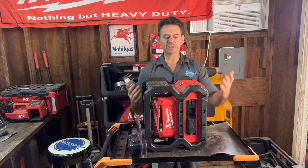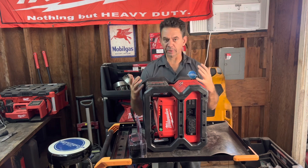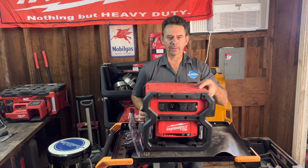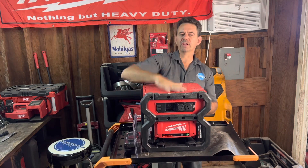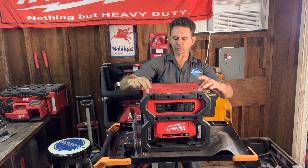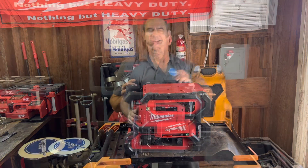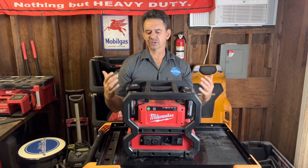It's got a roll bar type construction and you can place it in any position you want. There's no carburetor, gas, oil, or anything like that to slosh around or leak out, so you can literally run it upside down if you wanted to. It just has a couple of rubber-mounted feet and some venting on the bottom for cooling.